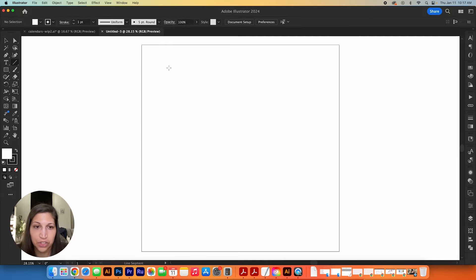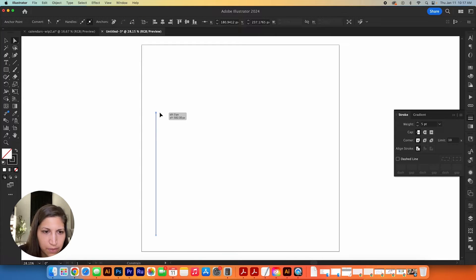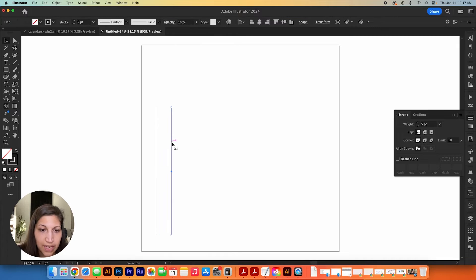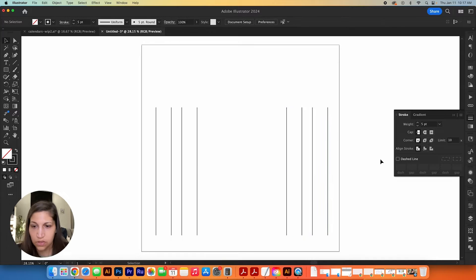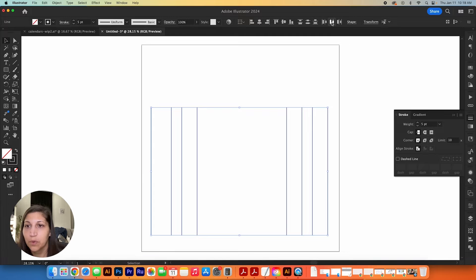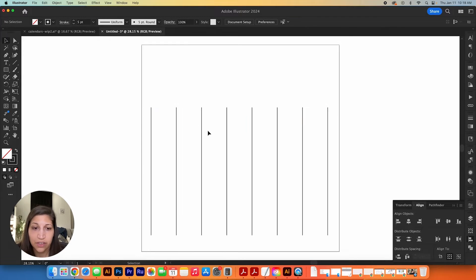I'm grabbing the line tool from the toolbar and making eight lines across, applying a five point weight. I duplicate them until I have eight and get them close to the edge to maximize the brush size on the canvas. Then I select all of them and horizontally distribute — you can also access this via Window > Align — and now they're all evenly distributed.